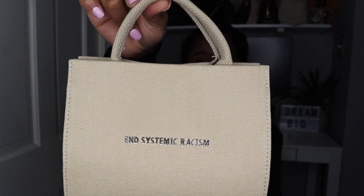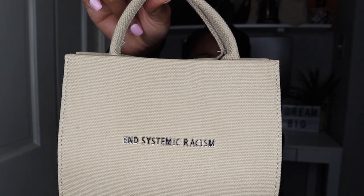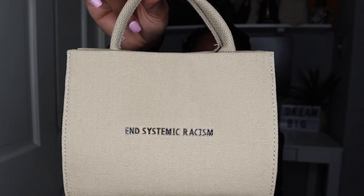When I did my first Telfar unboxing I said that bag was the it bag — this bag also needs to be the it bag. The key thing on this bag: do you guys see that message? 'End Systemic Racism.' This bag speaks volumes. I say that with such emotion. If you cannot see the emotion that I have about this bag and the message it shares, know that I am truly emotional saying this.